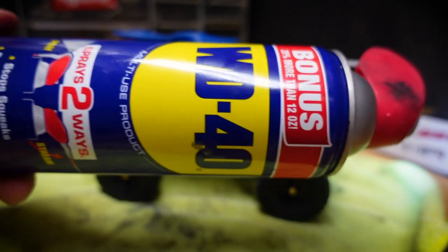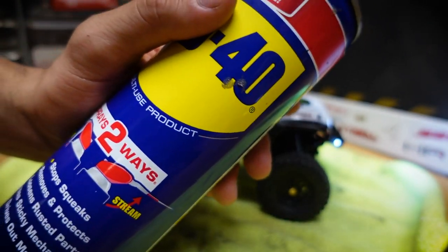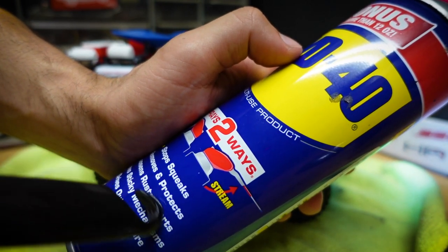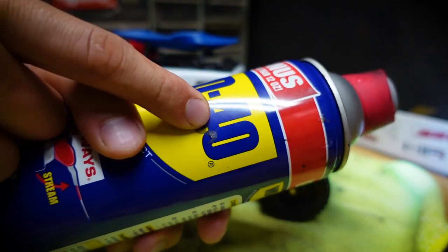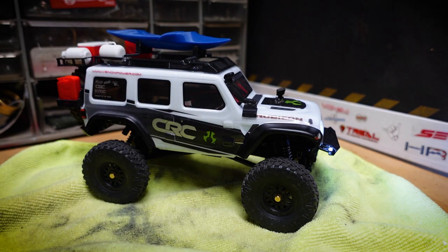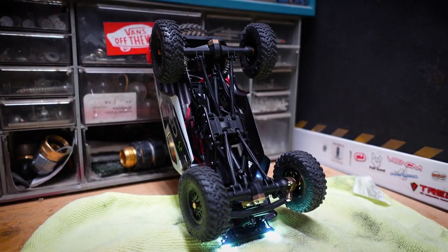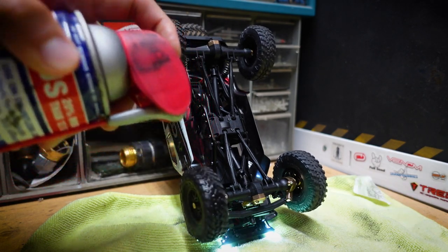I have a towel here just to catch all the WD-40 that doesn't land on the tires. WD-40 is called a multi-use product — you can use it for a lot of things. I normally use it to stop squeaks, remove and protect bolts that are on really tight, free sticky mechanisms, and it drives out moisture. It literally got its name because it was the 40th time they tried to make it. I have a little brush, but I'm just going to grab the can and spray a little bit on each tire.